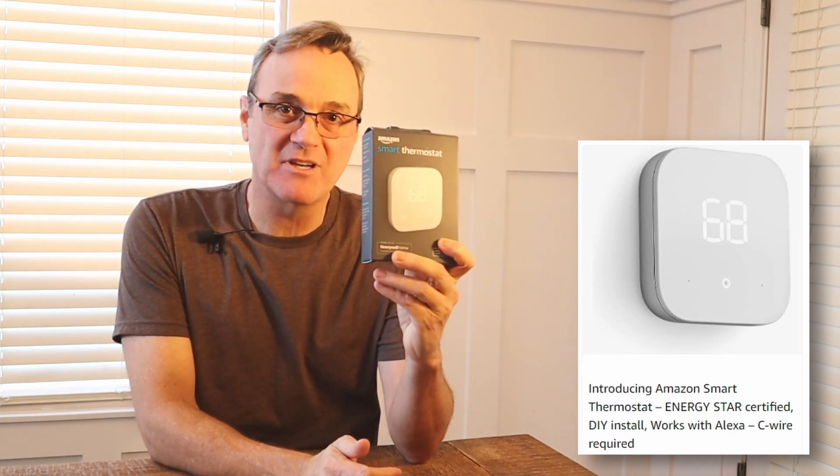I own a locksmith company and we're always looking at ways to increase sales. Amazon came out with a great new product that I happen to need for my home, so I'm going to install it today, take a look at the features, let you know what I think about it. And if it works as well as I hope, we can start offering this as a service to our customers. That is the smart thermostat by Amazon.